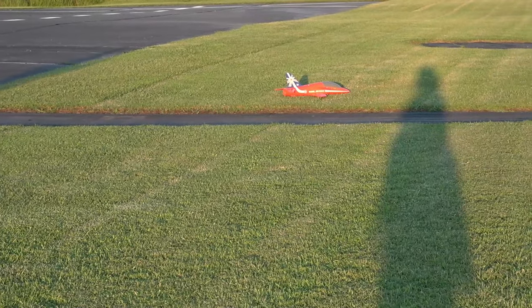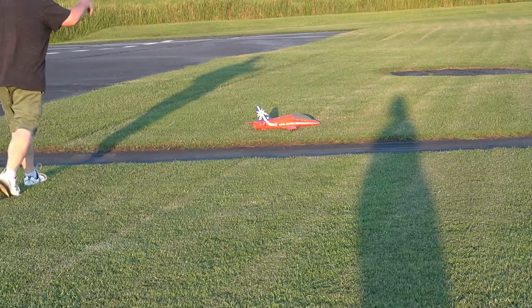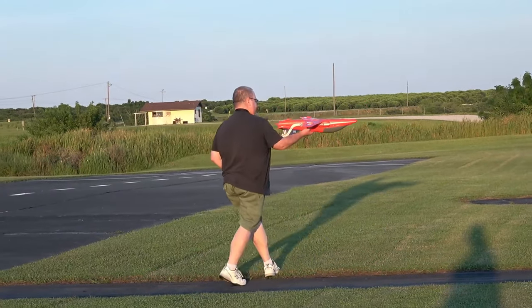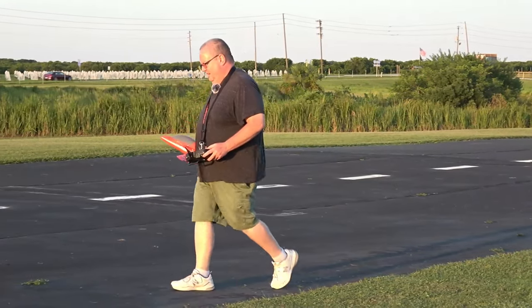You could probably do a bounce and go. But this light little plane, solid construction — ain't going to be no doubt. She's fine. Let's try this again.